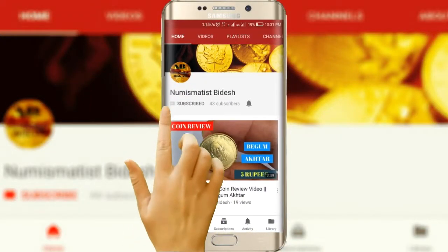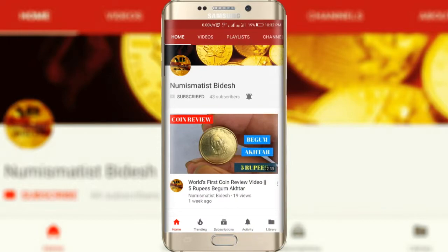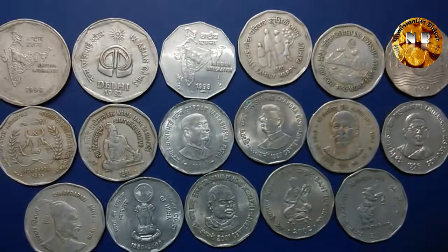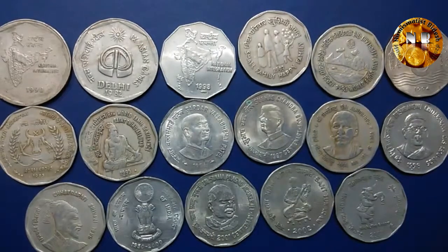Please subscribe to my YouTube channel and press the bell icon to get all numismatic and notably related news. Hello friends, welcome to my channel once again. Today I am going to discover all the Indian 2 rupee coins.